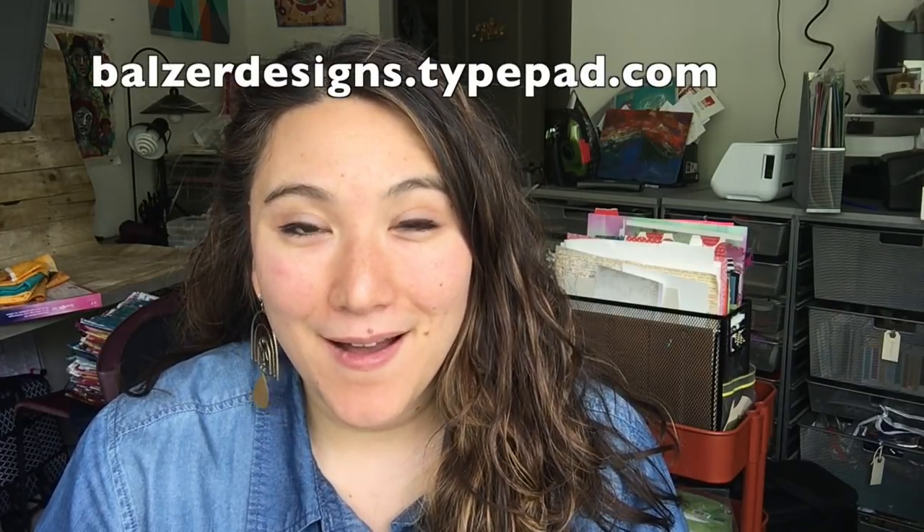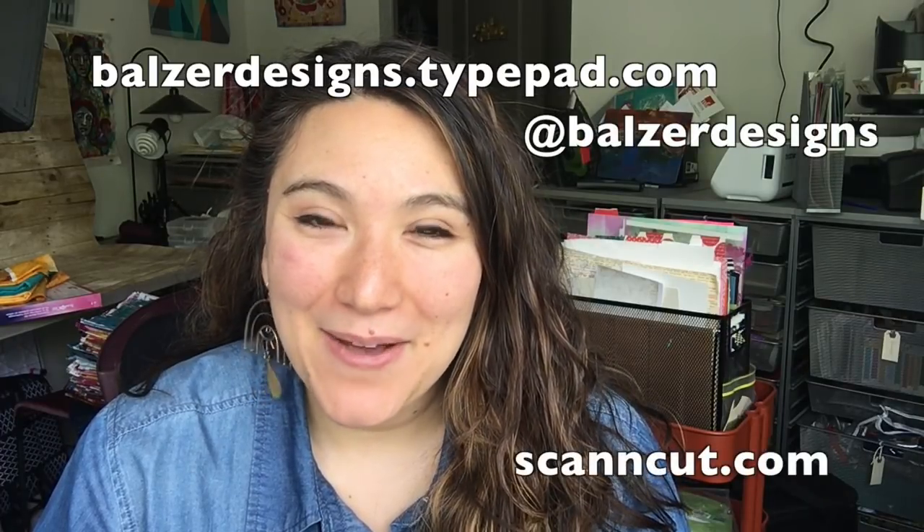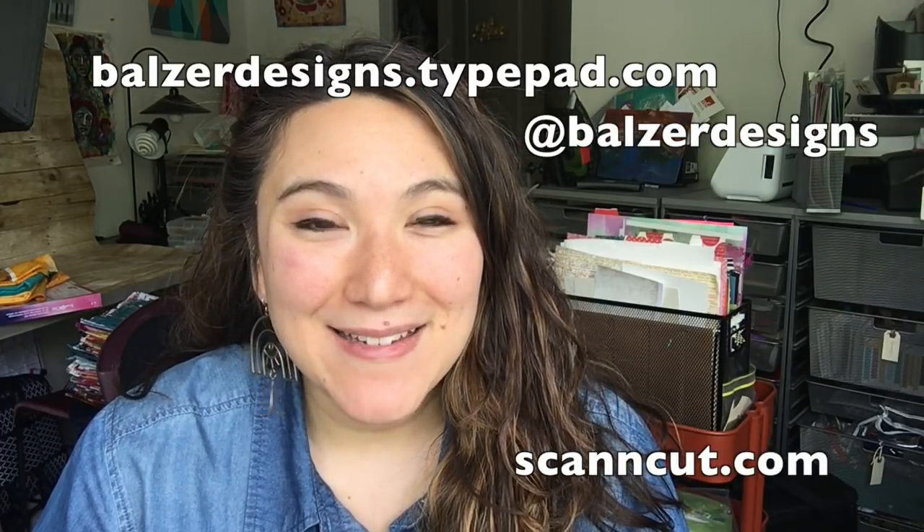ScanNCut is a wonderful tool for art making and creativity of all kinds, so I encourage you to take it out of the box and use it — it's easier than you think. Thanks so much for watching. For more tips, tricks, and tutorials be sure to visit my blog at ballsardesigns.typepad.com, subscribe to my YouTube channel, and don't forget about the ScanNCut website at ScanandCut.com.